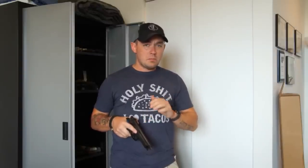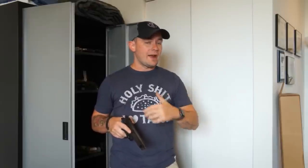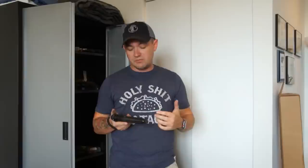That's it for Beretta 92 series upgrades. I'm sure that there's something I missed in this video. If you'd like to know more, please leave me a comment down below and I'll be able to answer your questions. I will say this: the best thing you can do for a Beretta to make it more shootable? Practice. I'm Caleb Giddings. Until next time, remember, burn your gun, not your mouth.